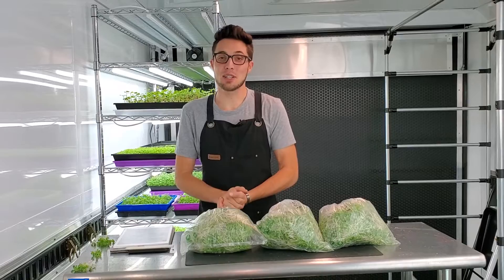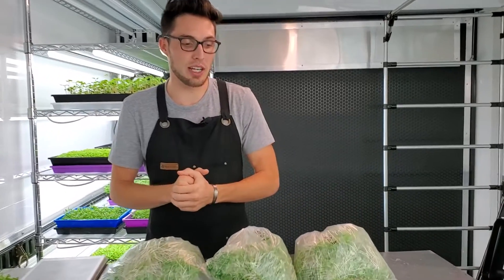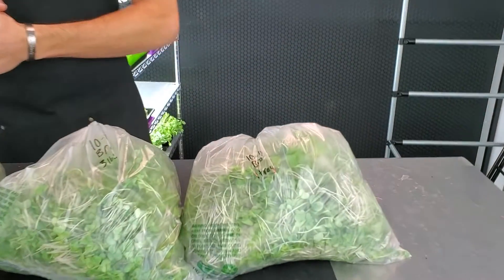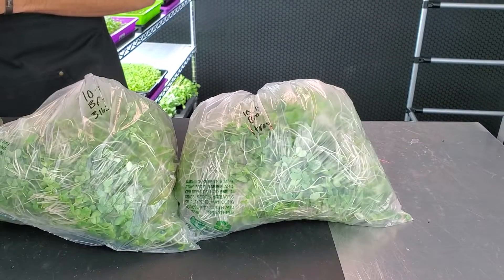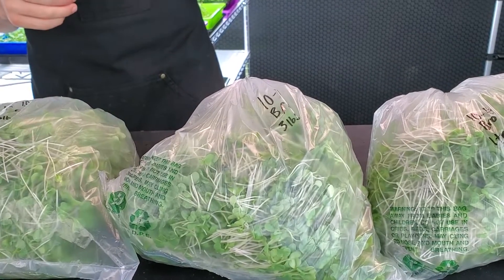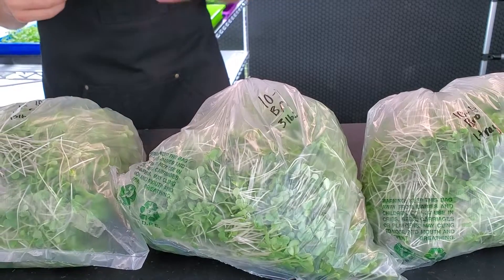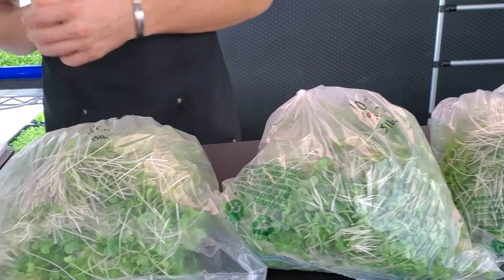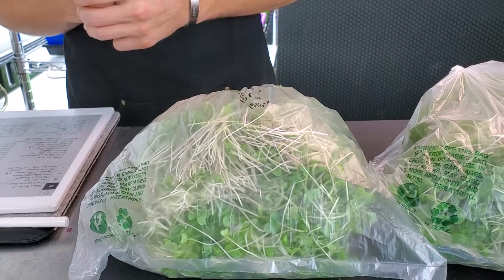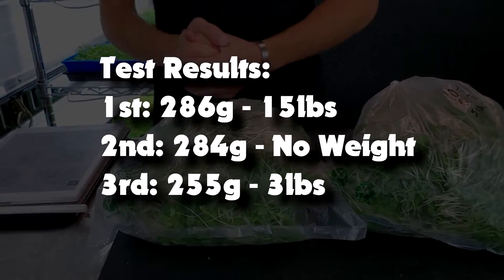I just finished harvesting all three trays and the results are basically neck and neck. The first tray with just a single tray as weight had a harvest weight of 284 grams and the growth looked great. The second tray with three pounds of sand had a total weight of 255 grams — about 30 grams lower. And the 15 pound group had a total harvest weight of 286 grams, basically the same as the no-weight tray.